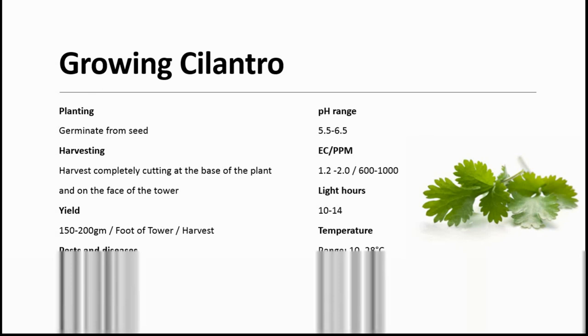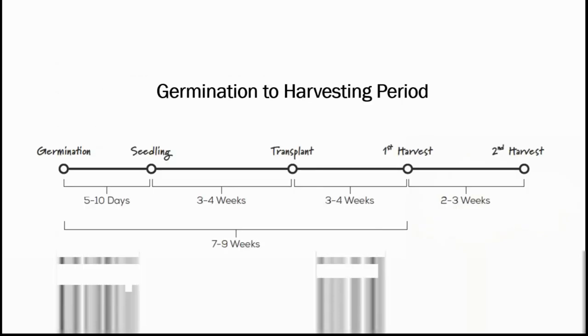For cilantro, diseases include powdery mildew. pH ranges from 5.5 to 6.5. EC has to be maintained between 1.2 to 2.0. PPM should be between 600 to 1000. Light hours: 10 hours minimum, 14 hours maximum. Temperature ranges from 10 to 28 degrees Celsius, and the ideal temperature is 18 to 20 degrees Celsius. After germination, it takes 5 to 10 days for the seedling. Transplanting the seedlings takes approximately 3 to 4 weeks. First harvest after transplanting is within 3 to 4 weeks, and the second harvest is after 2 to 3 weeks of the first. In total, it takes 7 to 9 weeks from germination to first harvest.